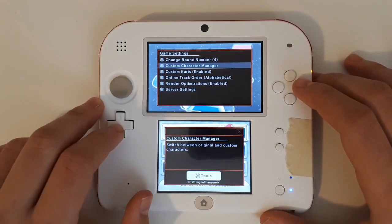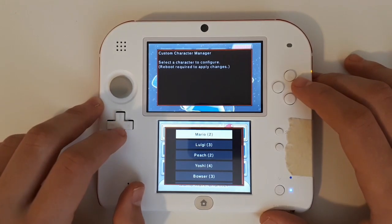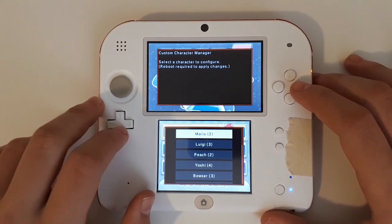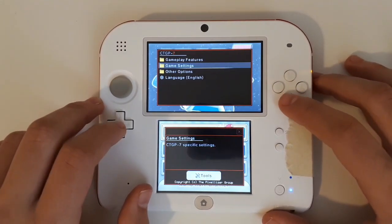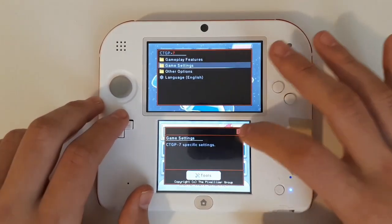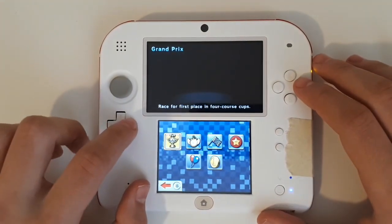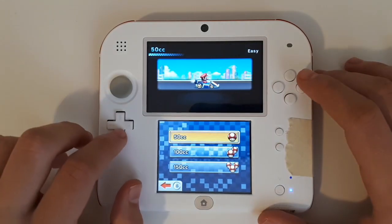Back in Game Settings, let's go over to Custom Character Manager. Selecting it will bring you to a custom menu that lets you change which characters are which — this requires a restart. Before we touch this, let's go into the single player menu. Select Versus.